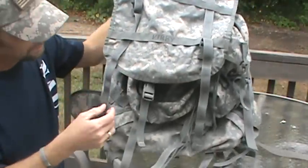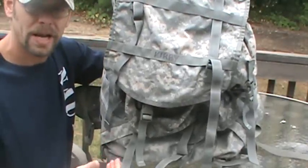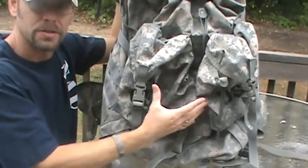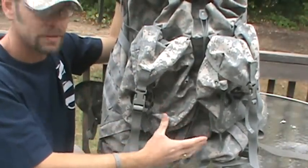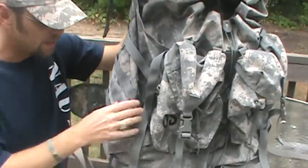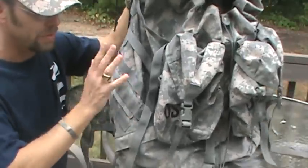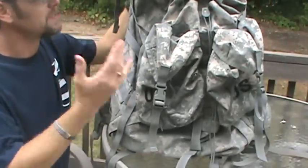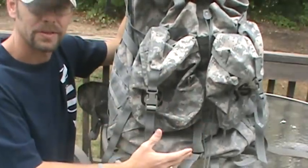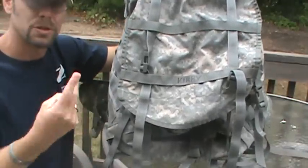The one thing I liked better about the Marine Corps pack is that it has a specific dedicated area to carry a hydration pack on the outside. With this ACU rucksack, you can attach a hydration carrier if it has enough MOLLE webbing and run the straw over your shoulder, but it's not automatically set up to hold one inside or automatically strapped to the outside. Just something to consider when deciding between the two packs.